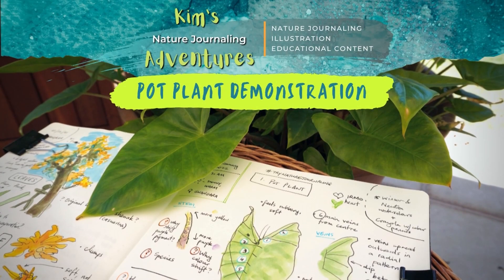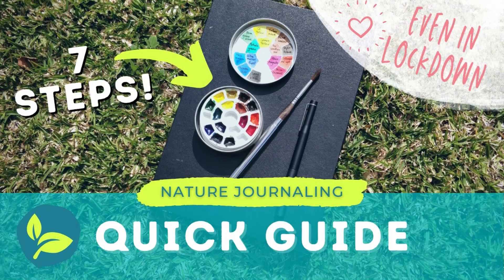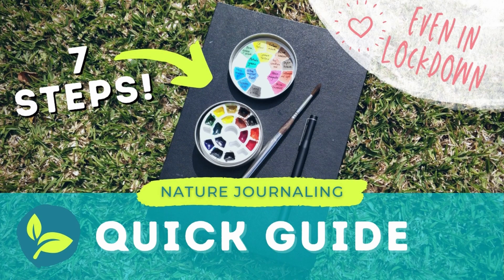G'day everyone. Welcome back to Kim's Nature Journaling Adventures. In this video, I'm going to help you get started with nature journaling. If you're after a quick guide that's under five minutes, then check out my previous video where I outline in just seven simple steps what nature journaling is and the general process.